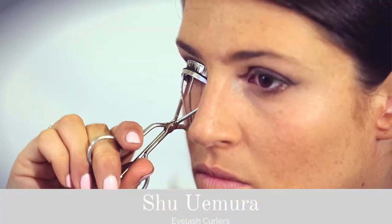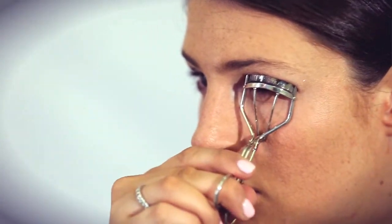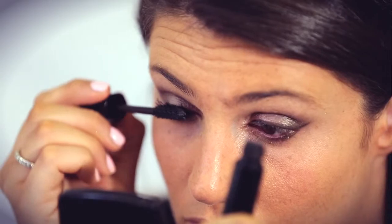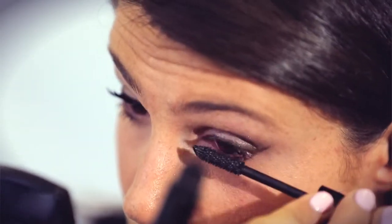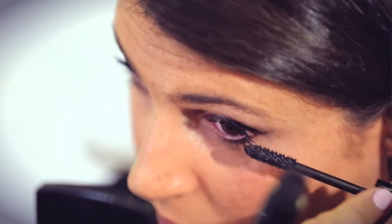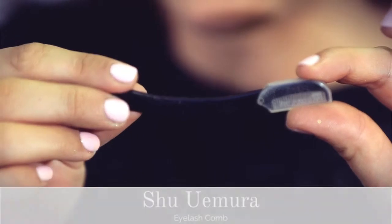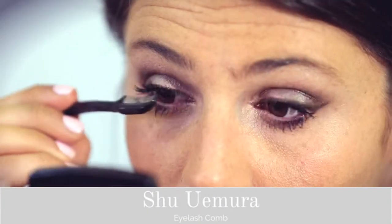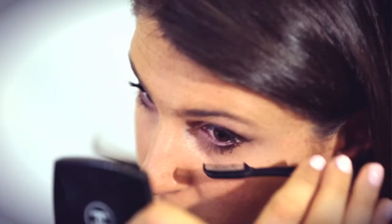Now I'm curling my eyelashes with my Shure Mirror Curlers. I'm using Chanel's Volume de Chanel Mascara — it's a wonderful mascara that gives you really nice volume without making your eyelashes clumpy. If you want to get really good volume on your lashes, a great tip is to go in with an eyelash comb after you've applied your mascara, separate your lashes, and then go back in with another layer of mascara.